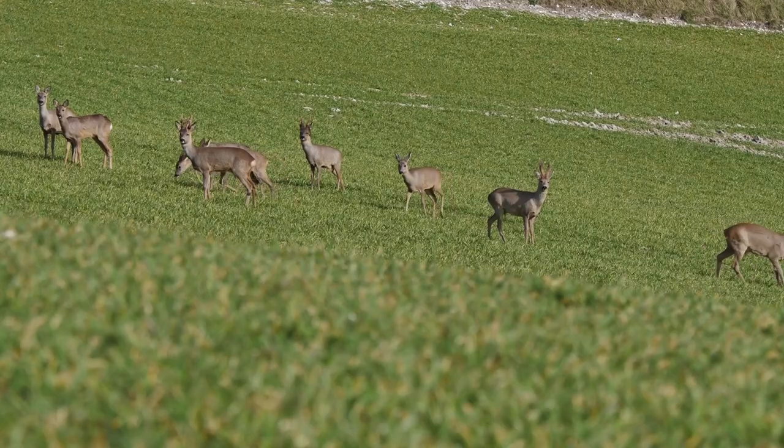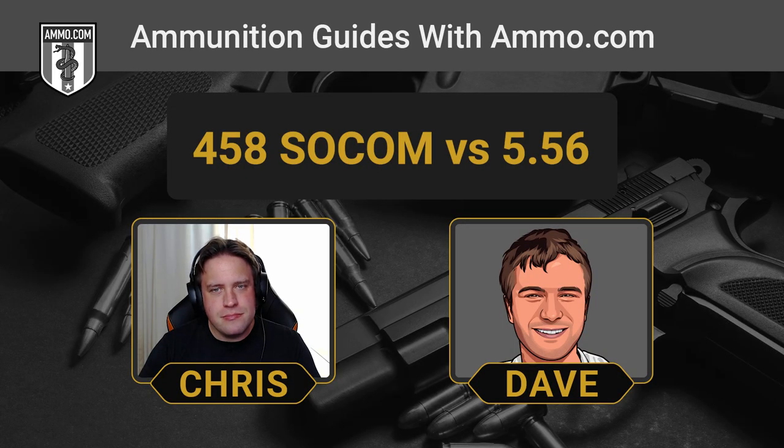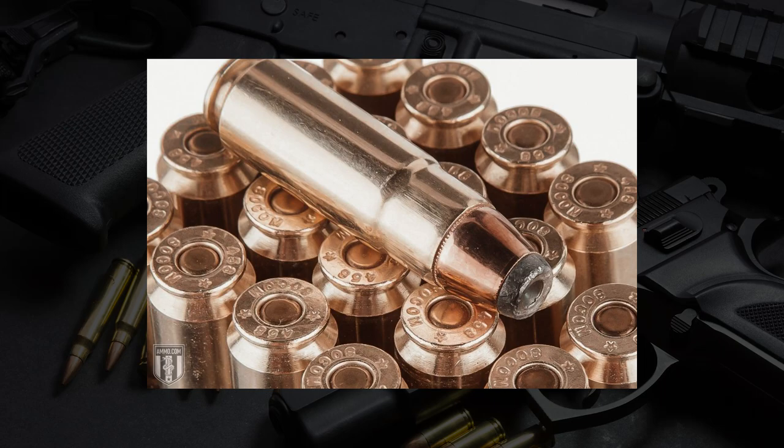This wasn't conceived as a deer-hunting cartridge right from the get-go. It was always meant to be military, but Colonel Cooper was already playing around with the idea of a .45 caliber, wider in diameter, deer-hunting round, and this really appealed to him. It definitely met that criteria that he had. The .458 SOCOM came out in 2001.